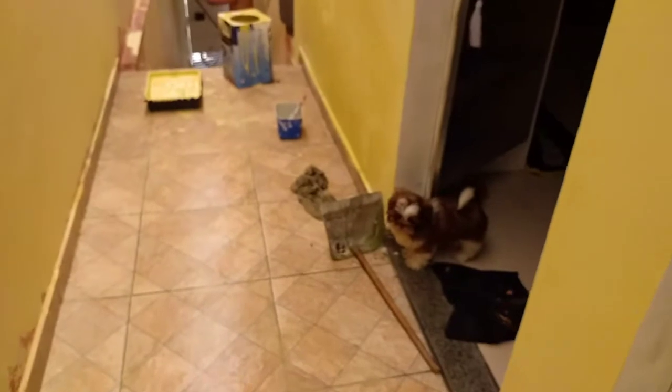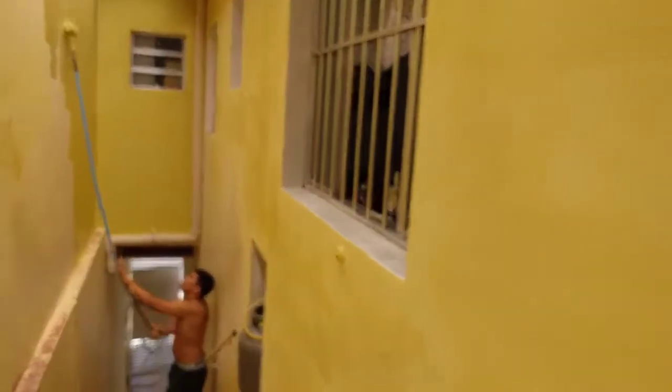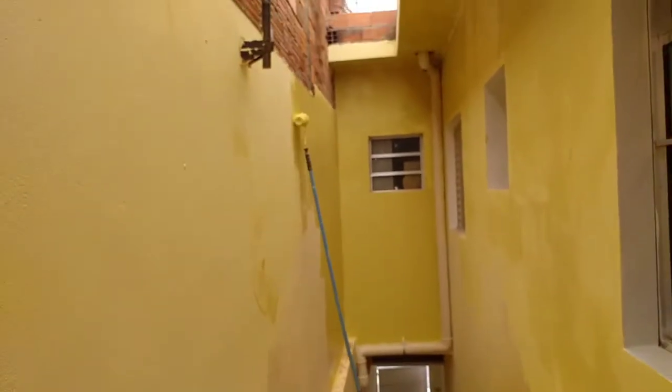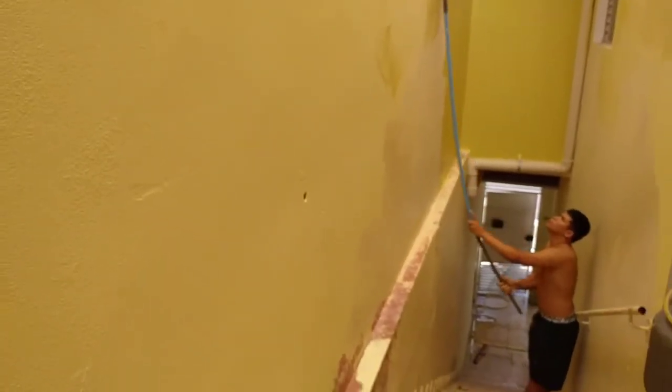Vai pra dentro, Todd! Tá muito sujo aqui. Fiz aqui a porta e a janela também. O filho tá terminando aqui essa paredona. E aí a gente vai ver se vai dar mais uma mão pra ficar bom, ou se vai deixar assim pra ficar clarinho mesmo. E aqui embaixo eu vou mostrar pra vocês.